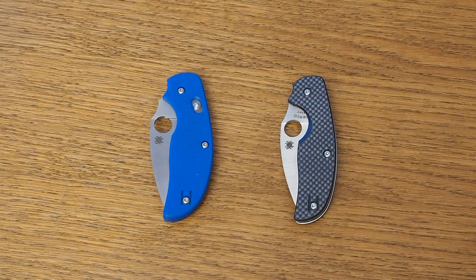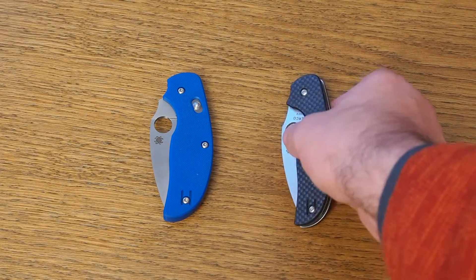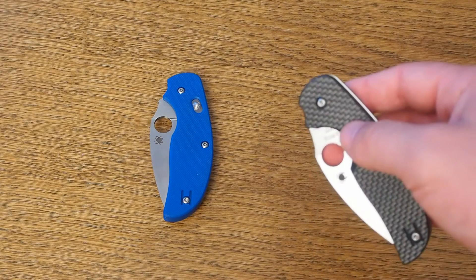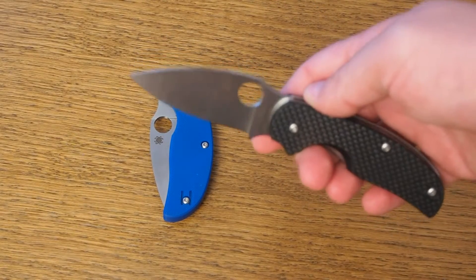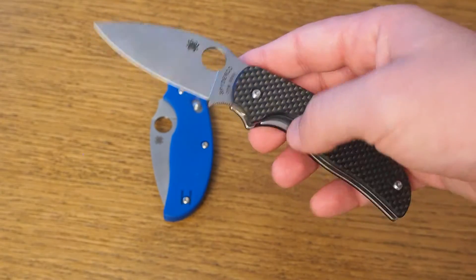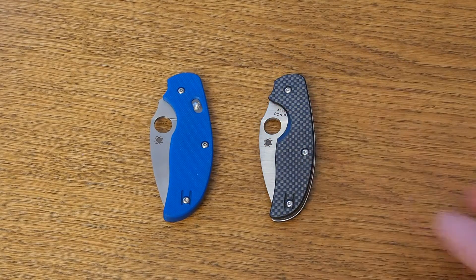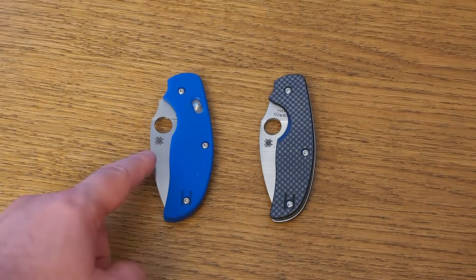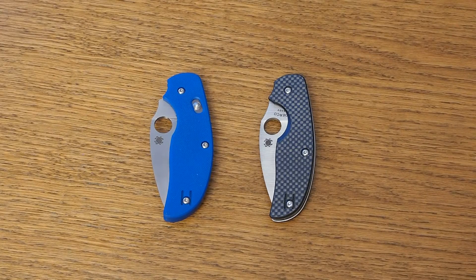The first reason why I like this knife is because it's a Sage. As you may know, there are now five knives in the Sage series starting with the Sage 1, and each knife pays tribute to a specific knife locking mechanism and its inventor. The Sage 1 features the Michael Walker liner lock, the Sage 2 the Chris Reeve integral lock, the Sage 3 the bolt action lock, the Sage 4 a back lock, and the Sage 5 Spyderco's compression lock.